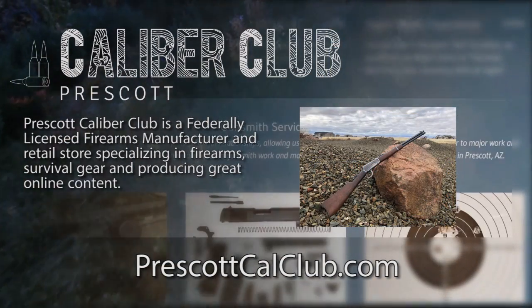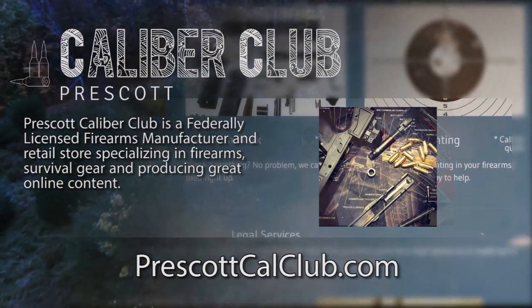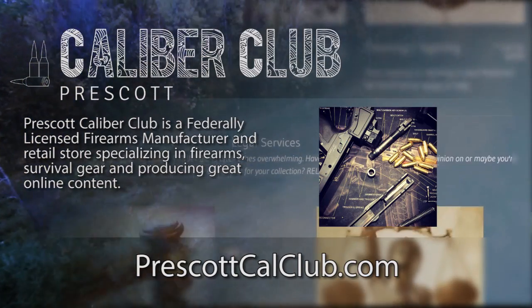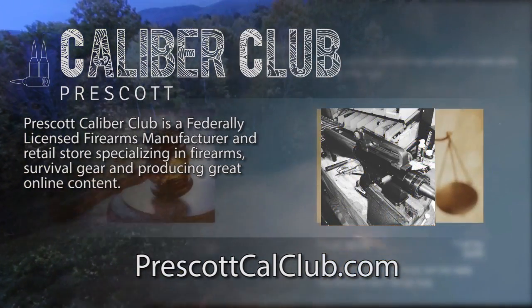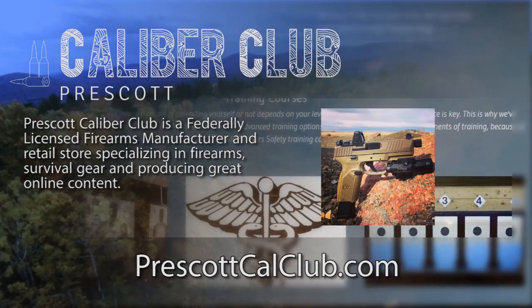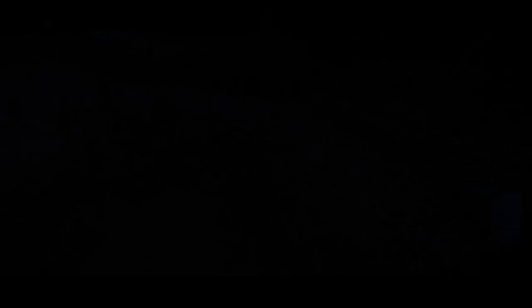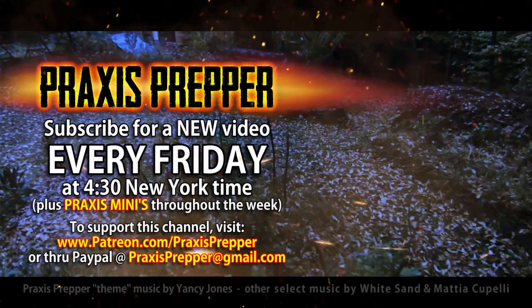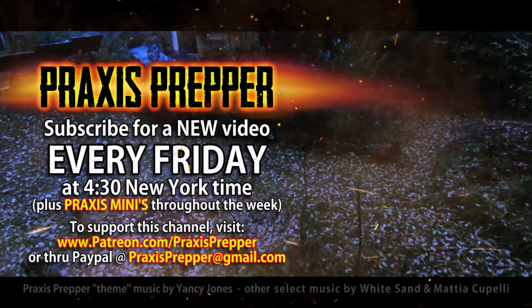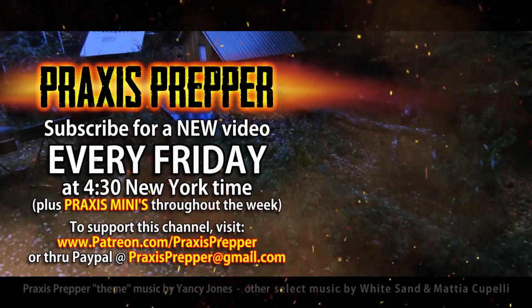This episode has been brought to you in part by Prescott Caliber Club and Jesky Defense Strategies. Prescott Caliber Club is a federally licensed firearm manufacturer and retail store specializing in firearms, survival gear, and online content. Check them out at prescottcalclub.com. Please subscribe and tune in every Friday at 4:30 New York time for a new video, and if you'd like to support this channel you can do so through Patreon or PayPal.